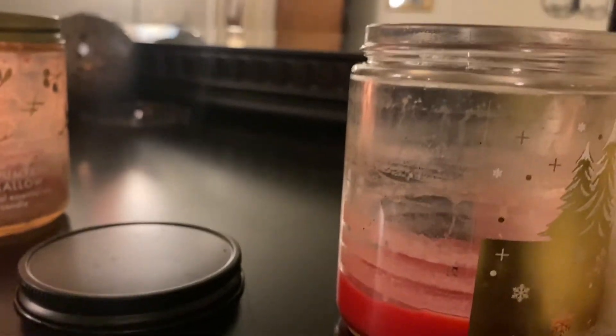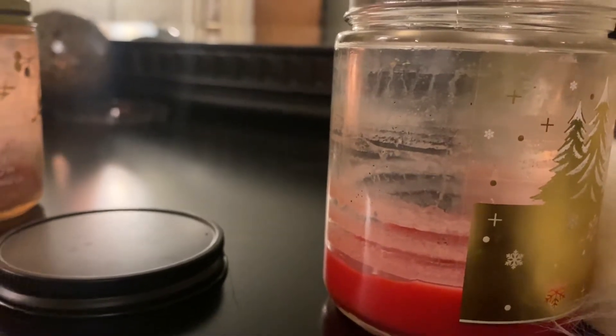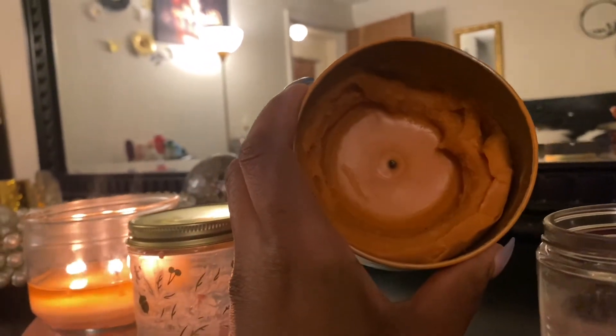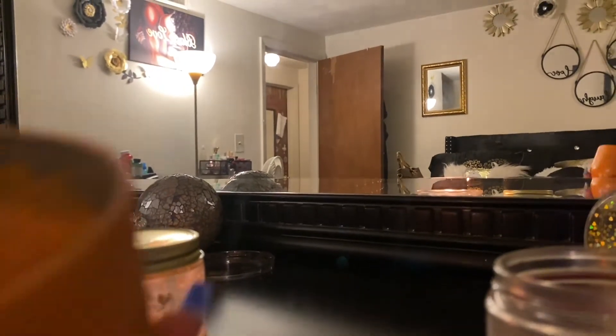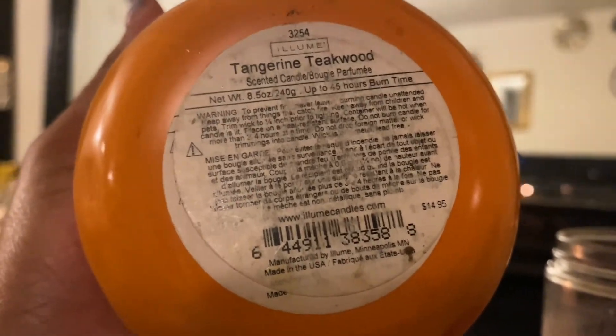Let me open it up so you can see how it burned. As you can see, this did not burn well at all — there's product all on the sides. It was done burning but it didn't burn everything. This is trash. It actually smells really good, very soft, but it didn't have much throw at all. I actually got this for free — I had won a gift card for Barnes and Noble. The price on the bottom says $14.50, but it was trash.